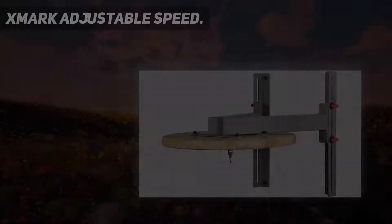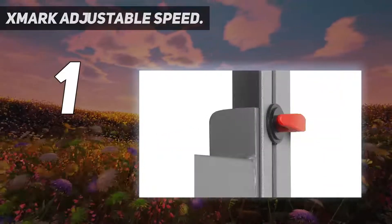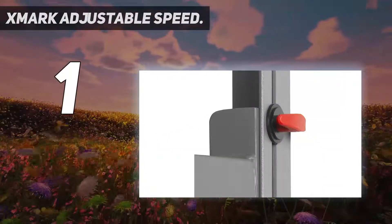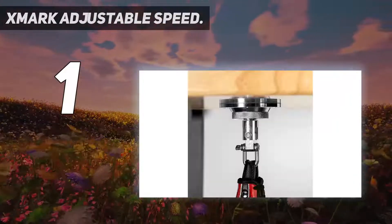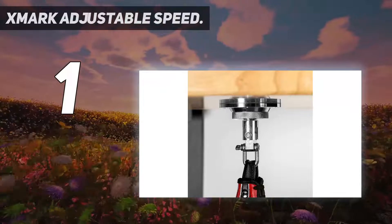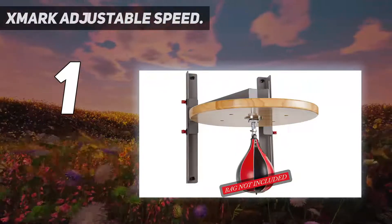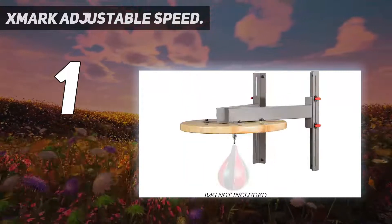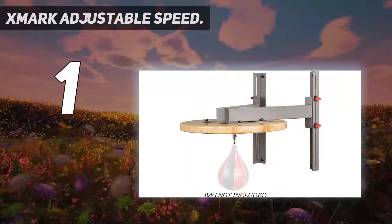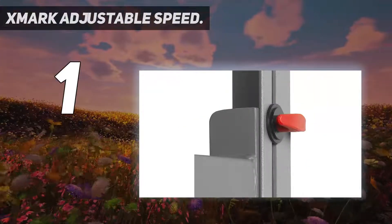And number 1: XMark Adjustable Speed. Our top model on the list is another adjustable speed bag platform. This one comes from XMark, which doesn't have the same history as Everlast. A speed bag is not included with the platform. A modern-looking platform, the XMark model uses a heavy-gauge steel, which works to minimize vibrations while equally optimizing rebounds.